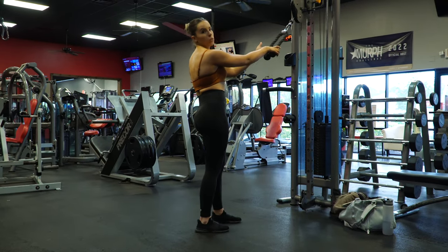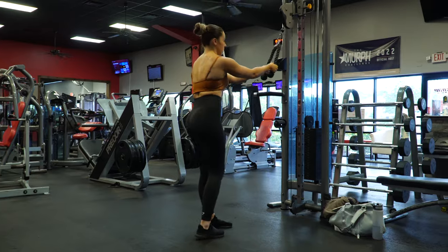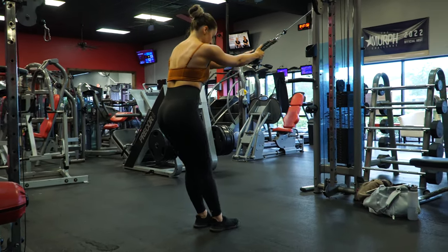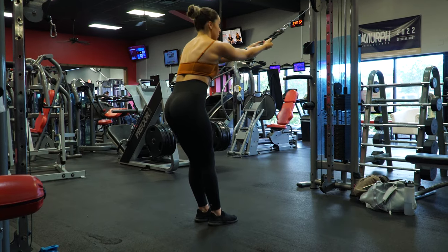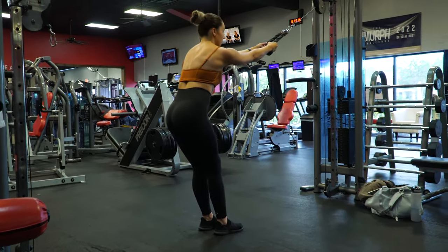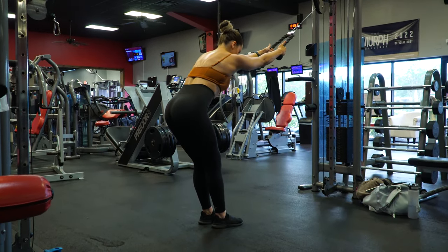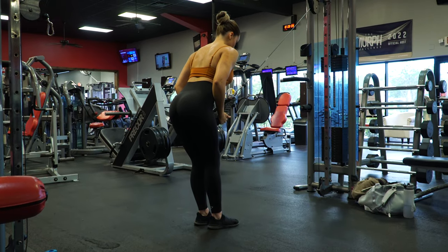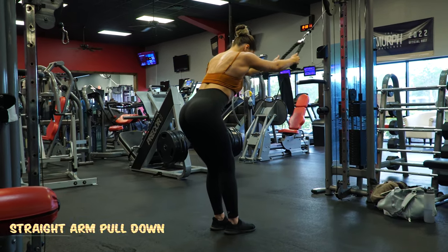Last exercise is a straight arm pulldown. I'm using a rope attachment. I like to step a little ways back so that my arms can fully stretch. You want to be slightly hinged over — that's what's going to help counterbalance you pulling the weight. The idea is to get a full stretch in your lat at the top, bring it down and get a full squeeze, and back up.